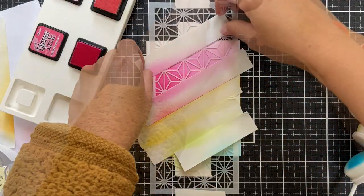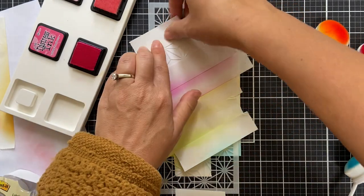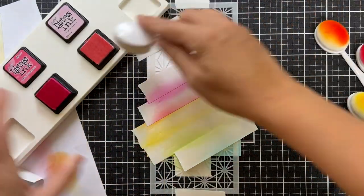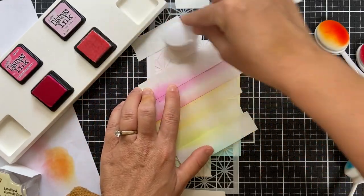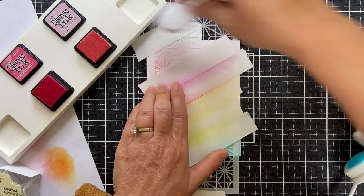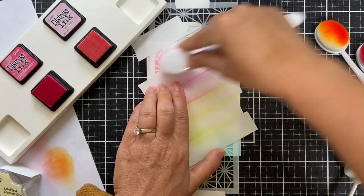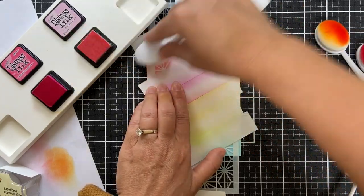Here's the thing you can do with these slimline sized stencils — you're going to trim it because it's quite narrow. The stencil is about three and a half inches wide and my panel is four and a quarter. The last color is spun sugar, which is just a delightful pink and a great way to round it out.